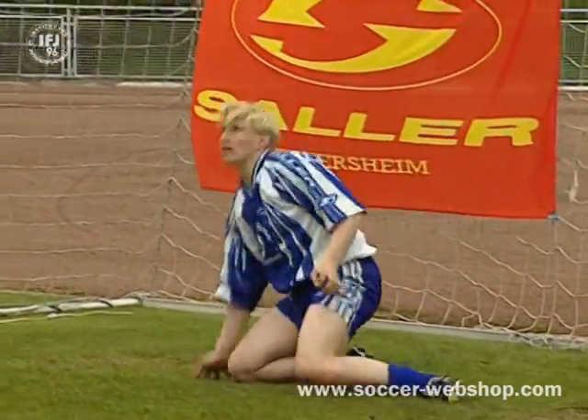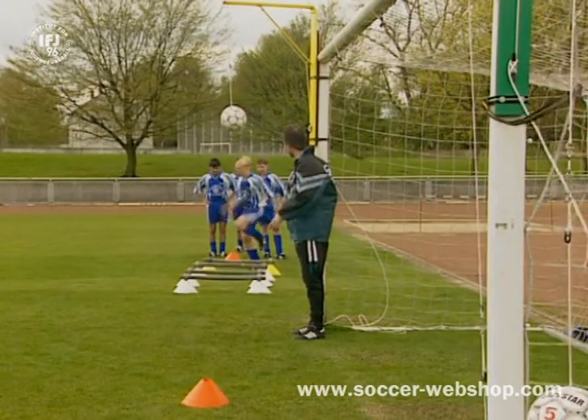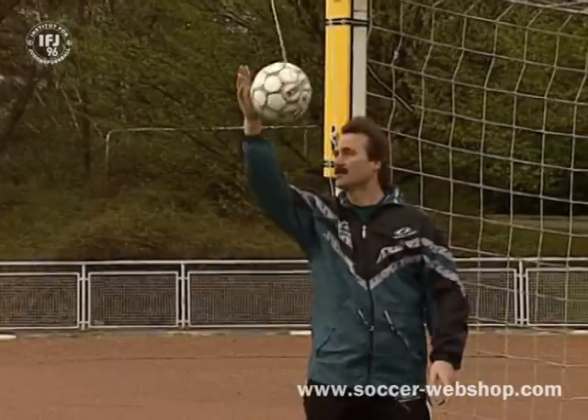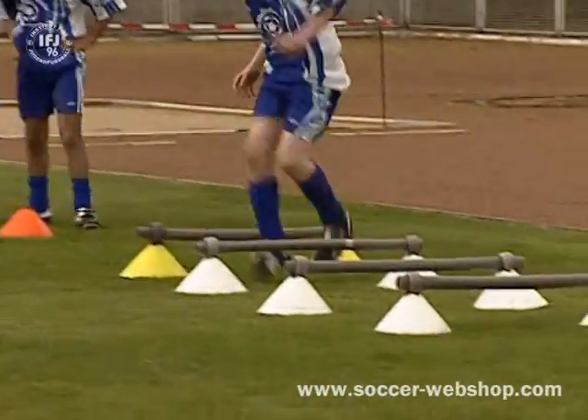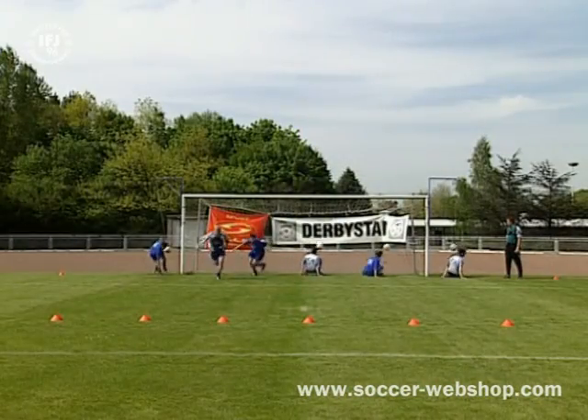This is a combination of pendulum trainer and coordination conditioning. Players are highly motivated by the combination of technique and conditioning drills in which they try to outperform each other. Here we see a combination of pendulum trainer and sprint conditioning.